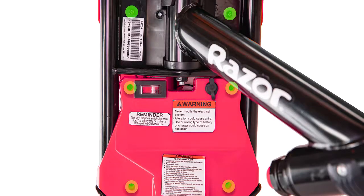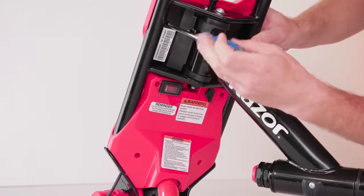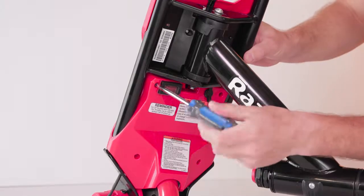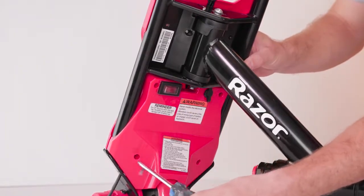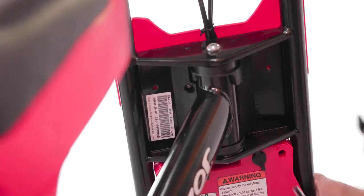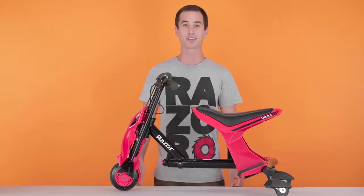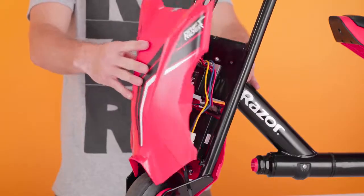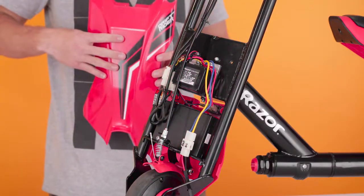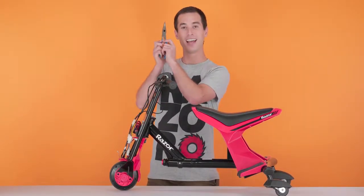Let's get started on Step 1, removing our front fairings. There are 6 screws in total we need to remove. Let's take our Phillips screwdriver and start removing those screws. Once you have all 6 screws removed, slide off the front fairing and set it aside. There are 3 wires that need to be disconnected from the back half of the fairing — two on the power switch and one on the charging port. Take your needle nose pliers and let's disconnect those wires.